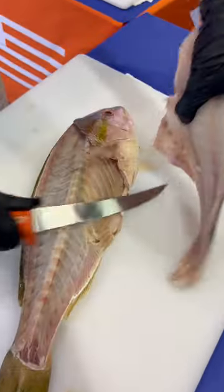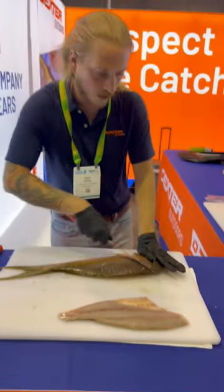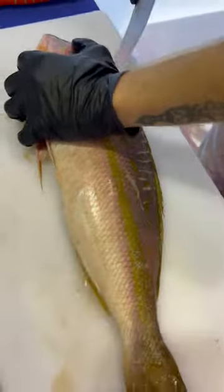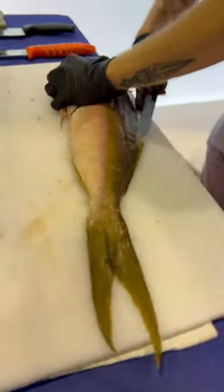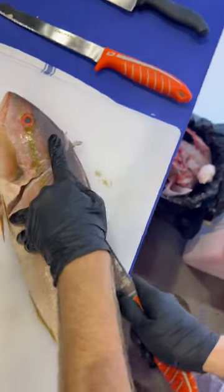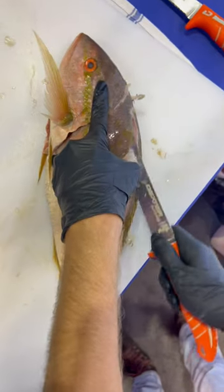Surf right down those rib bones, flip it over, right behind the head at an angle, flip it around, tip of the knife right at that opening, slide right on down, rest our knife right on top of the skeleton, and slide down.